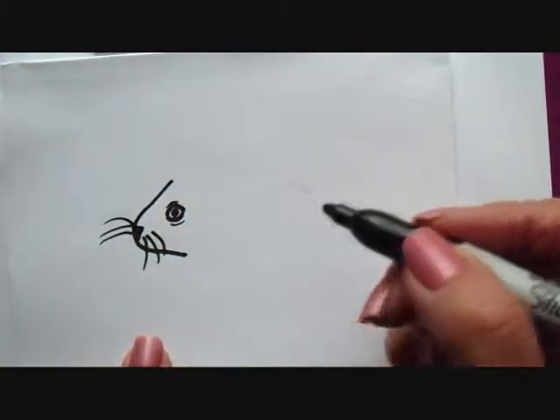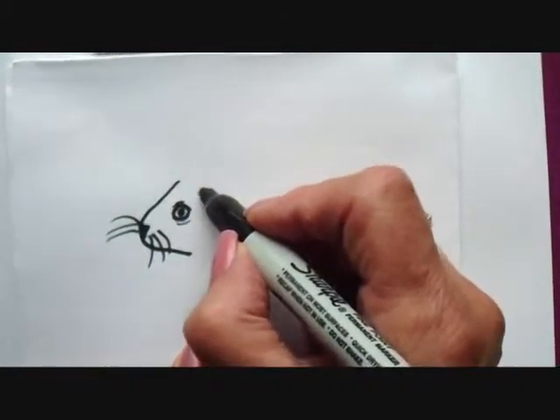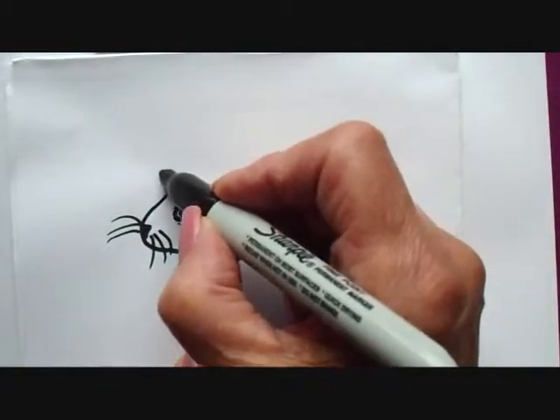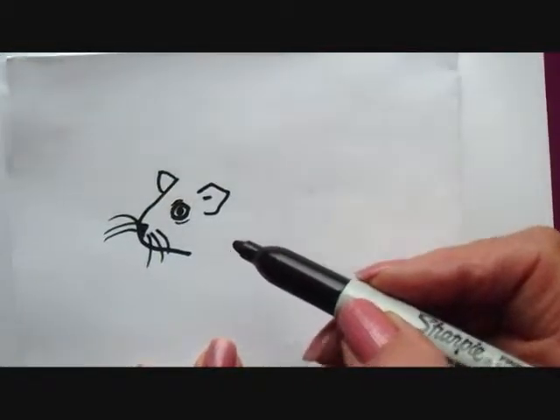Guinea pigs are not pigs at all — they're actually rodents. Now I'm going to make the ear, and they're kind of like a pig's ear, really, and just make an indication of the other one on the other side.